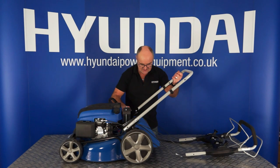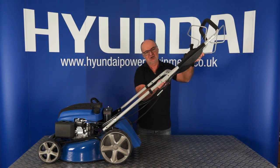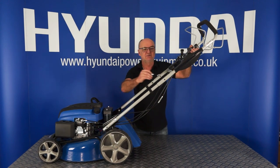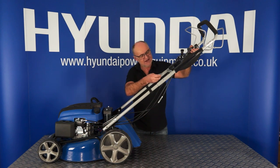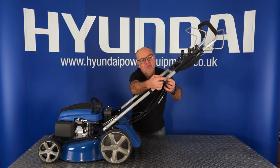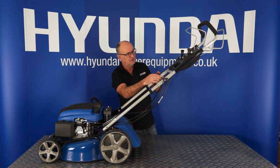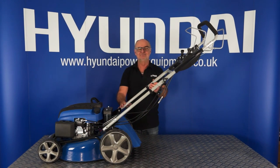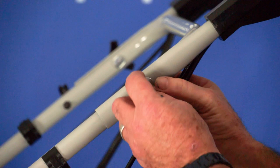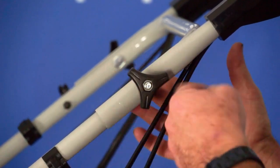The next step, again being very careful not to trap or damage the control cables, is to place the top handle in position on the bottom handle. You'll see that there's a hole in the lower handle and a hole in the top handle. This time placing the bolts from the inside out, place the two bolts through the top and bottom handle together, then simply on with the washer and on with the nut — same on both sides. The top bolts are from the inside out, and the lower bolts are from the outside in, and it's the same procedure for all four.